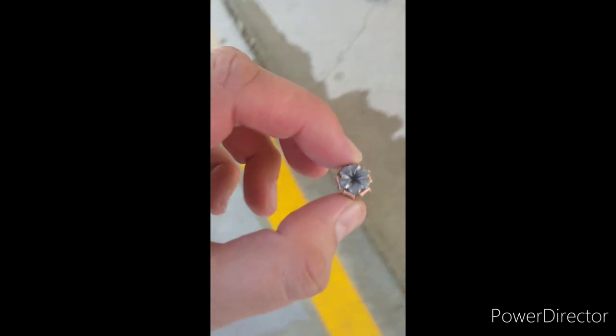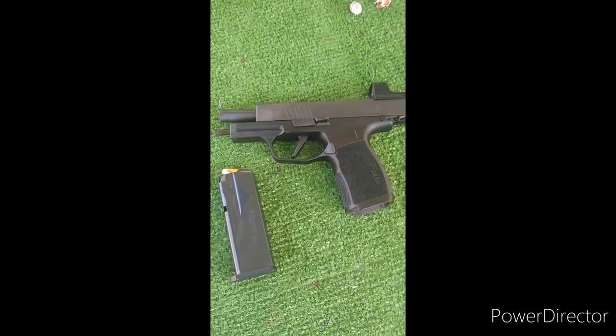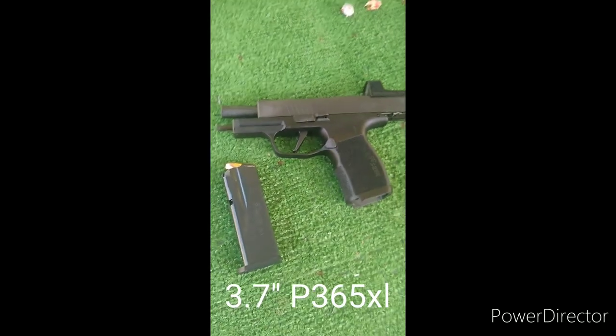Here's the SIG 124 from the 3.1-inch barrel — bumping it out — there we go. There's the expansion. We'll measure that back at home. Now the SIG 124 through the 3.7-inch barrel.